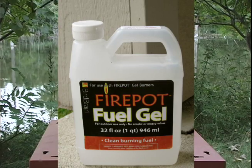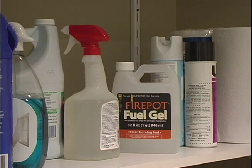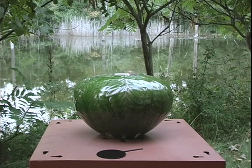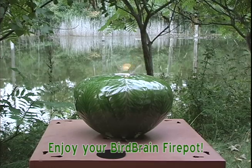Handle leftover fuel gel like other flammable liquids used around the home, like lawnmower gasoline or lighter fluid. Store fuel gel in a cool, dry place, away from any kind of flame, even a pilot light. If you follow these simple steps when using your fire pot, you'll enjoy amazing outdoor parties at home.